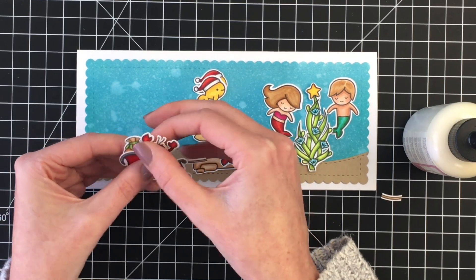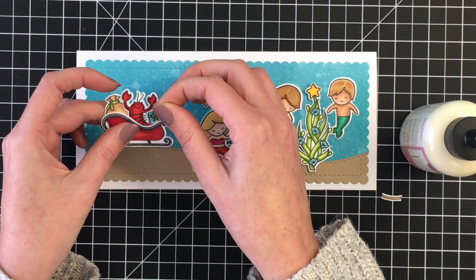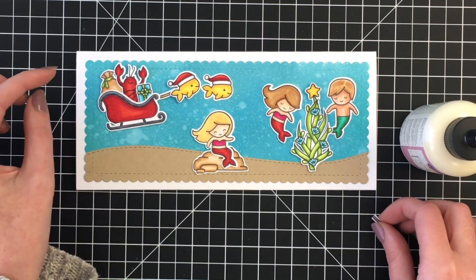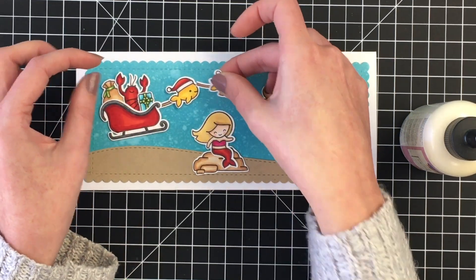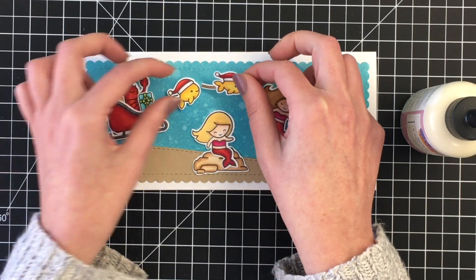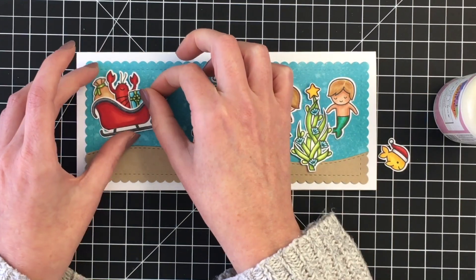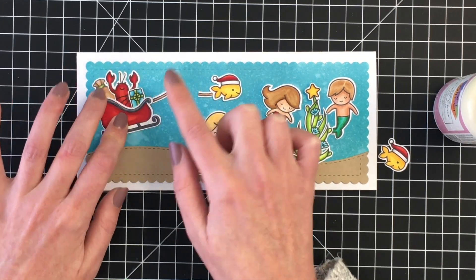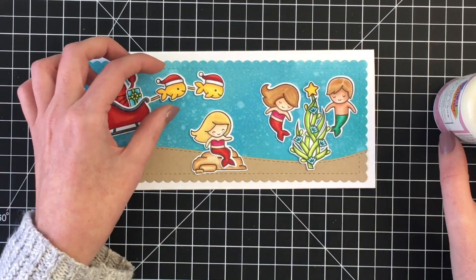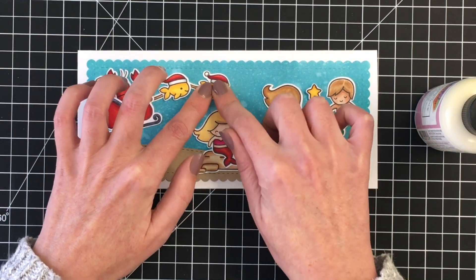I wanted to put the little lobster in there. I do live on the Atlantic Ocean and we have lobsters in the cove where we live, so it's a little bit of a nod to where I'm from. Added the Santa sack and then the present, and you saw there that I ended up cutting the little reins for what would be the reindeer in the Ho Ho Holidays set — I wanted to use them for the fish but they didn't fit like they would on the reindeer. So I just went ahead and cut that apart and made it work. The little reins there will be behind the fish but I think it gives the impression I'm going for.